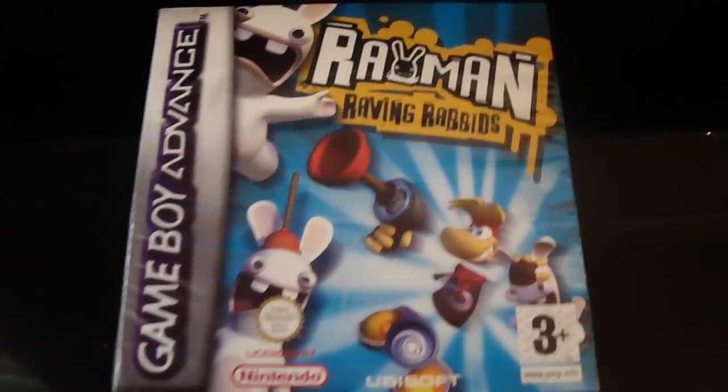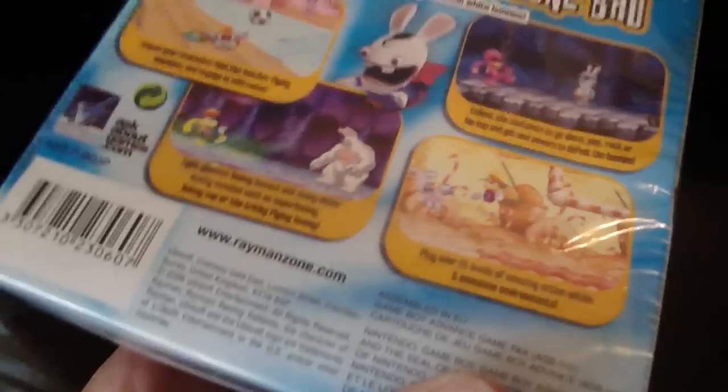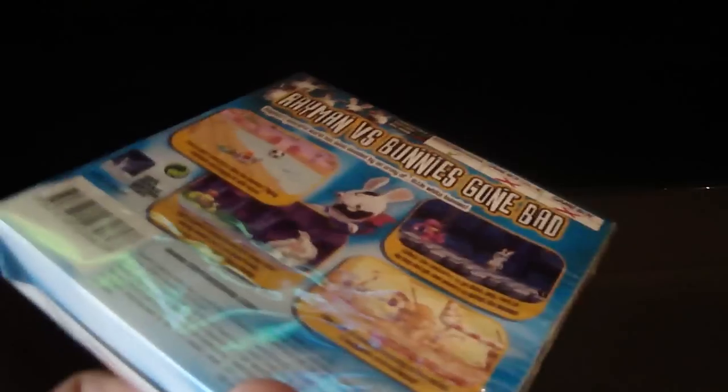Hey guys, this is my unboxing and fun. Today I'm going to be unboxing the Rayman Raving Rabbids from the Game Boy Advance. This is brand new as you can see, it still has a seal on it and it's an original so don't say it's fake.